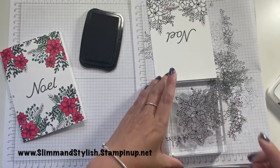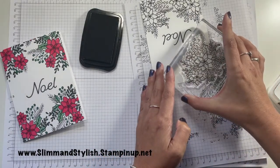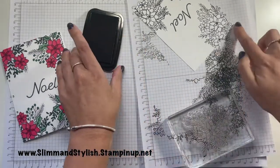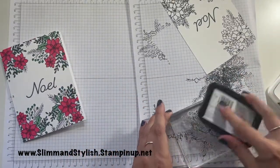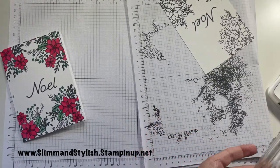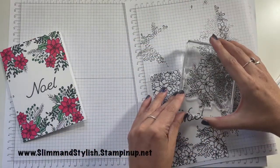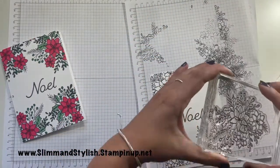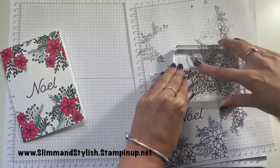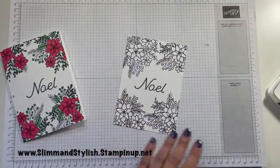I often find popping the stamp down and putting the ink pad on it is better because then you can see that you've got all of it, especially on the bigger stamps. The little stamps just go into the ink pad. So I'm just going to do that one there, and finally this bit over here, to create a nice frame around.